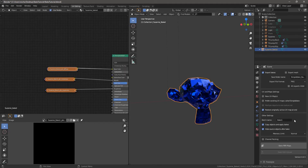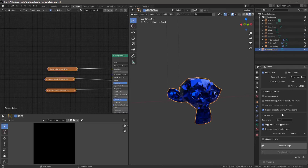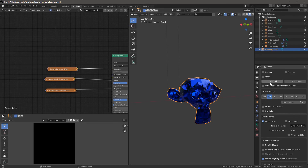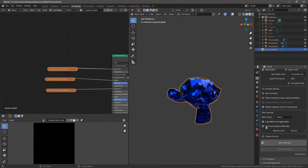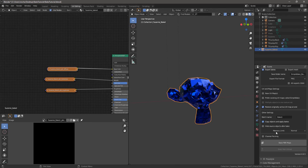Going back to render and batch name — the 'copy objects and apply the bakes' option is really helpful. It automatically creates a copy, hides the old one, makes the new one visible, and hooks everything up correctly. If you don't need the original anymore you could just delete it, but I'll leave it for now. You can also choose to hide or not hide the original, which is useful especially if you're going to be baking normals and selecting objects as targets.